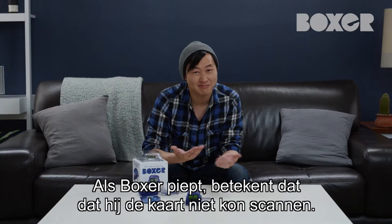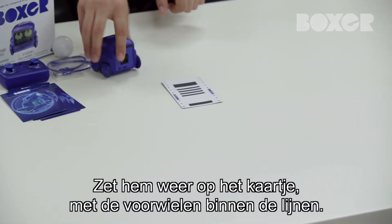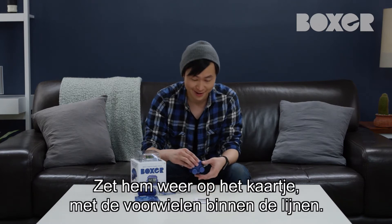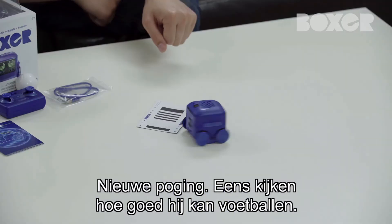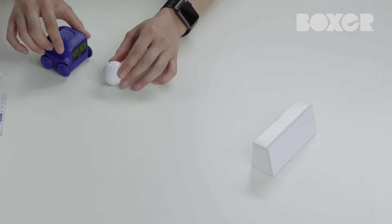If Boxer beeps at you, that's okay — it just means Boxer couldn't scan the card. Once he calms down, you might need to reorient him on the card again so that the front wheels are in the outlined area. Let's try again. Perfect! Let's test his soccer skills with this goal I made. Make it in.